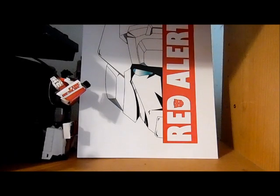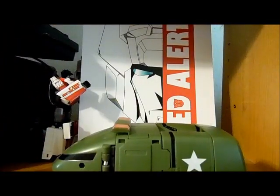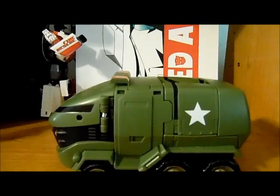Hello everybody, this is Red Alert Facebook Admin Wedge 2099 bringing you another review. This time I am going to review Transformers Animated Bulkhead.